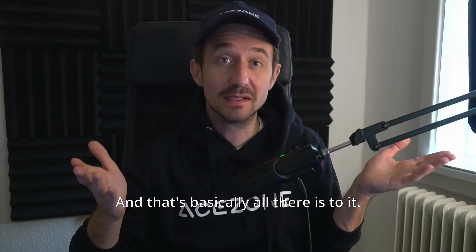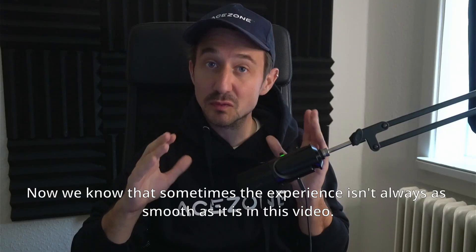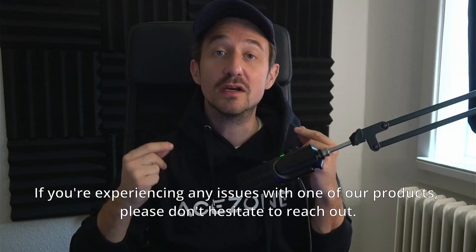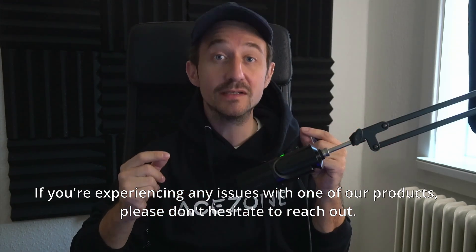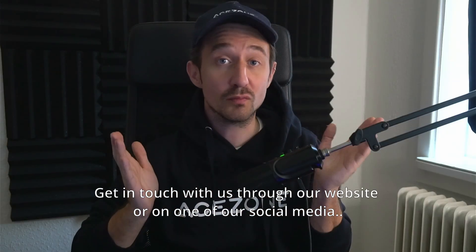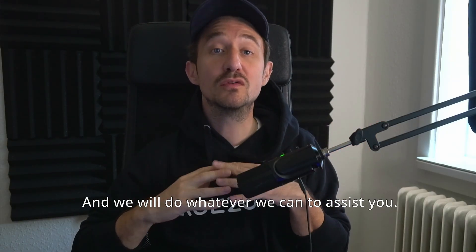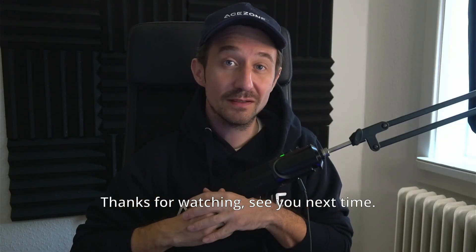And that's basically all there is to it. We know that sometimes the experience isn't always as smooth as it is in this video. If you're experiencing any issues with one of our products, please don't hesitate to reach out. Get in touch with us through our website or on one of our social media platforms and we will do whatever we can to assist you. Thanks for watching — see you next time.